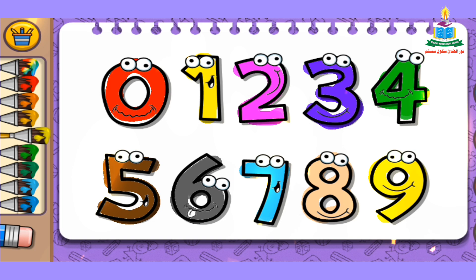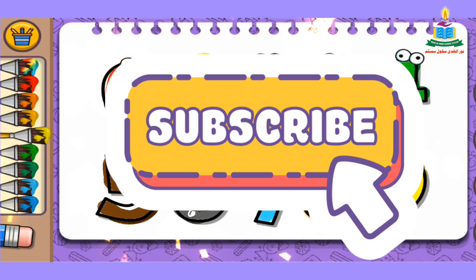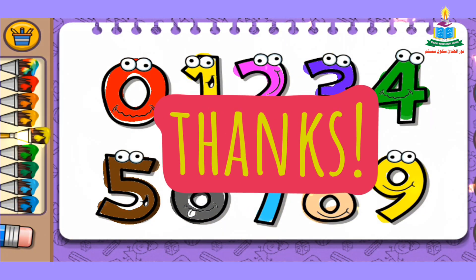OK kids, I hope you enjoy this video and learn more and more. For more videos, click on the subscribe button and bell icon. Thanks for watching, goodbye!